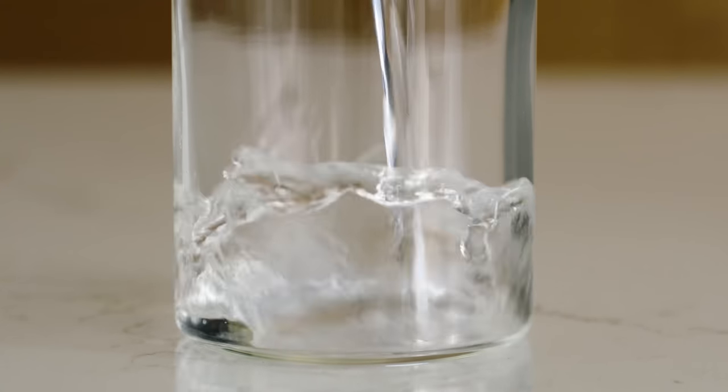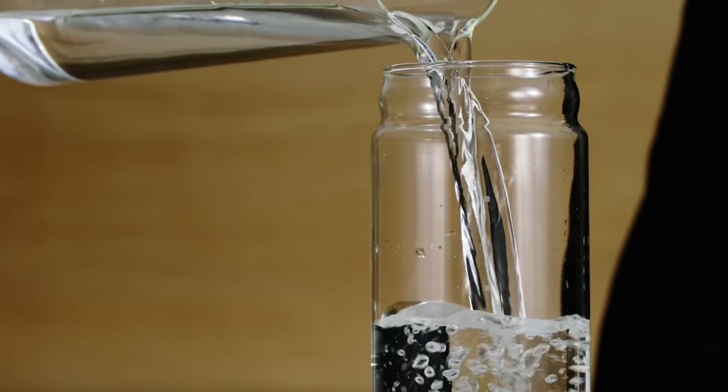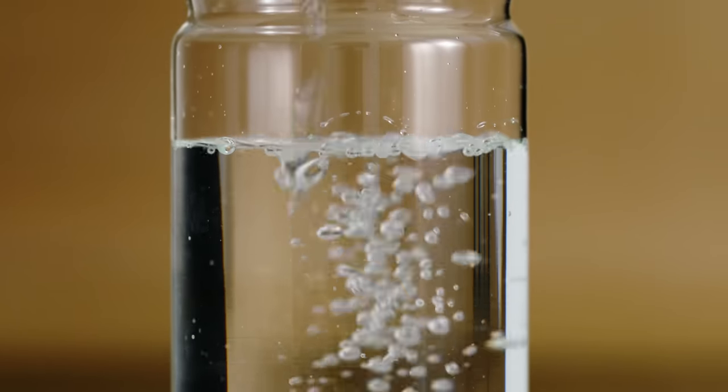Now fill the glass base with water. The bottle has three small gray squares etched vertically along the side. The water should come up to the top square, which equals about 750 grams.